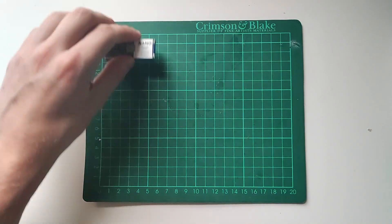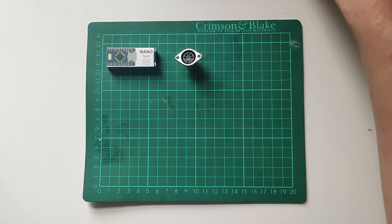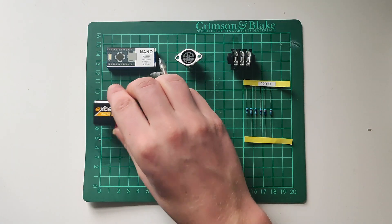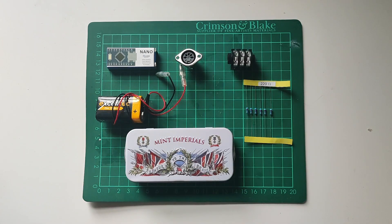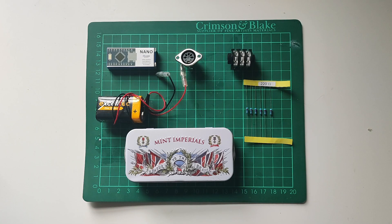For this project you'll need an Arduino Nano, a MIDI socket, a jack socket, a 220 ohm resistor, a 9 volt battery with the connector wire, and some kind of tin to put this all in. You can get all of this for about 10 quid on Amazon or thereabouts.